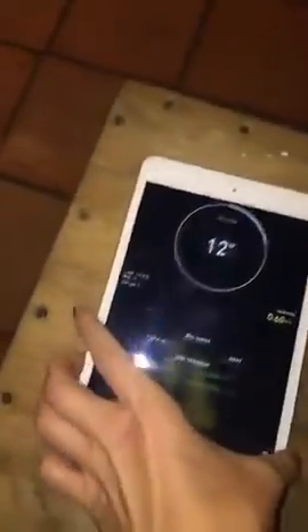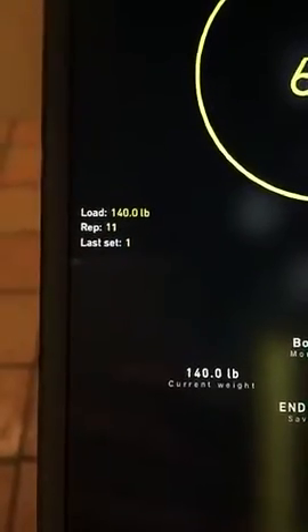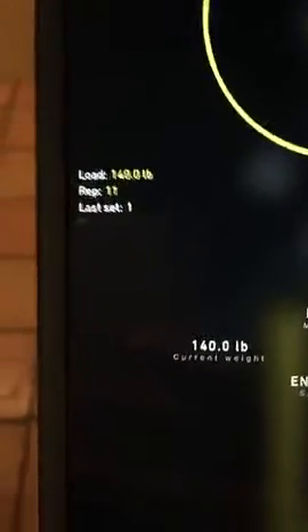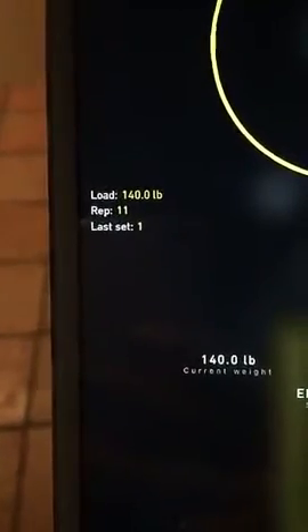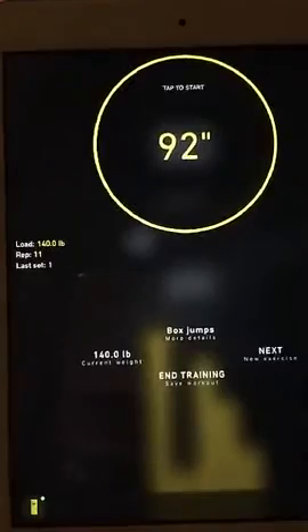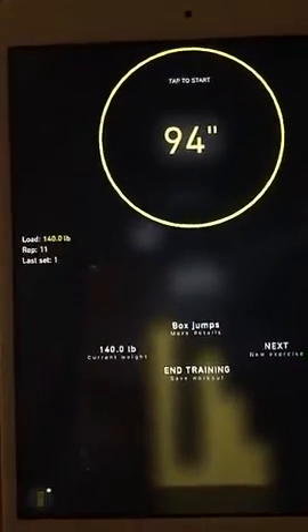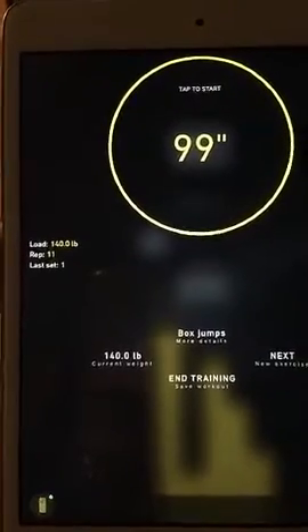Once you hit stop after you've done your reps, the timer automatically starts, which is a nice feature. The downside, however, is that it measures impact on the box and also when you step or jump down off the box. I only did six reps but it counts a lot more, which pulls our average power output down by averaging the lower impact or lower speed of stepping down.